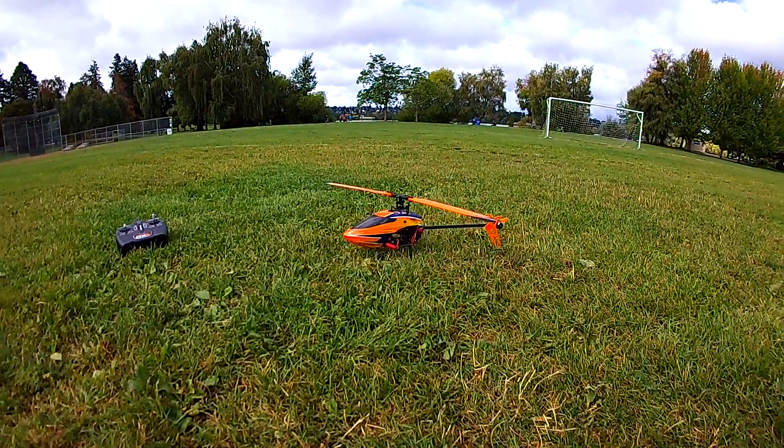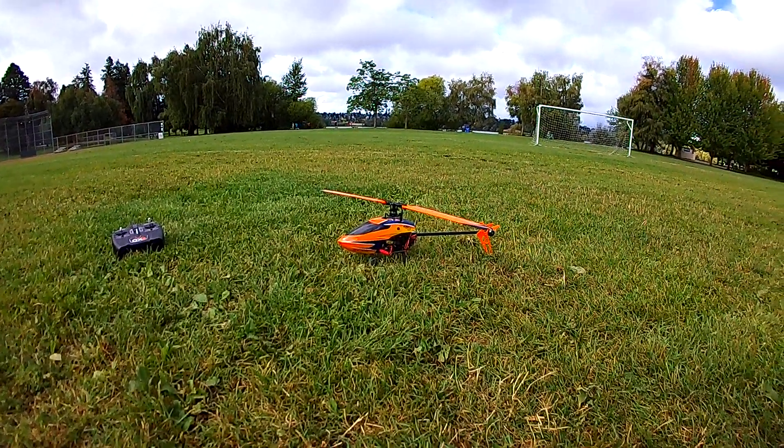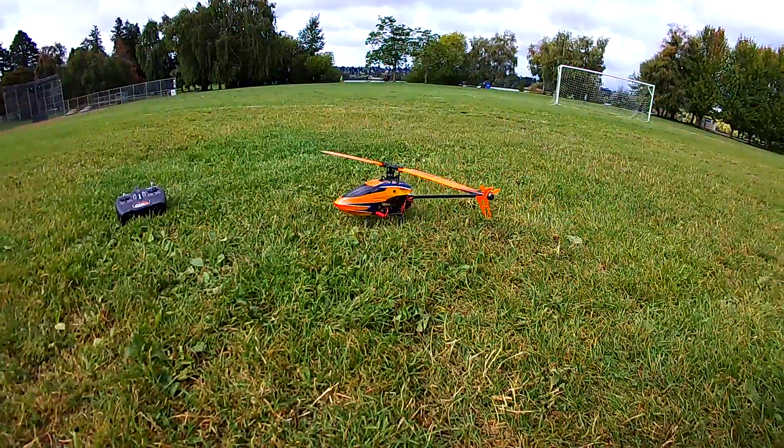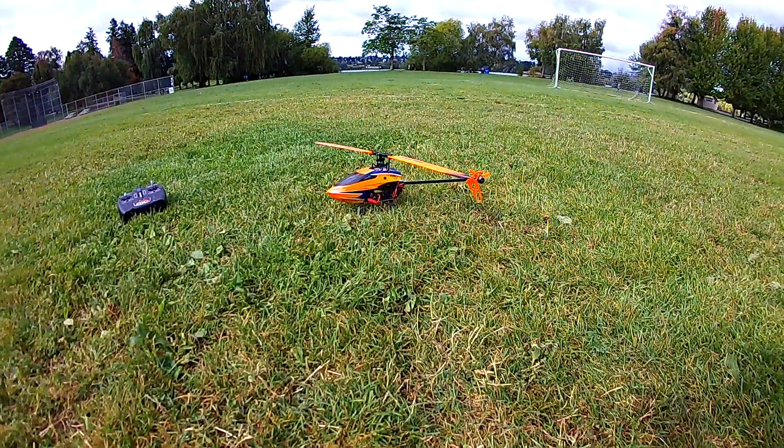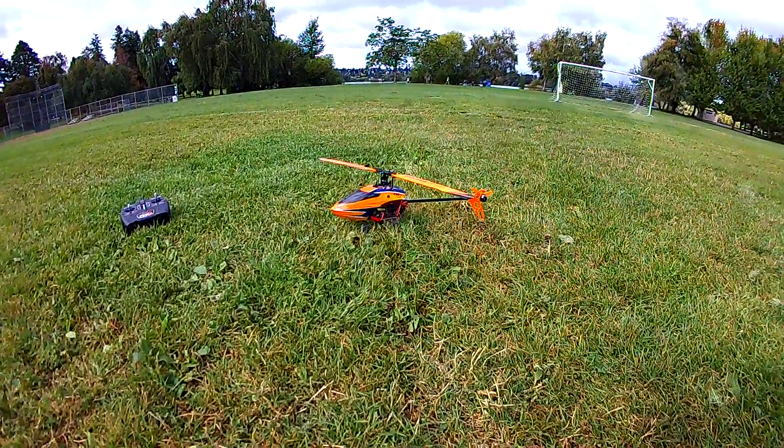I put the highest speed Ultra micro SD card I could find in here — the most suitable for HD recording. I upgraded the card from what I used on my previous test flight that I posted yesterday.